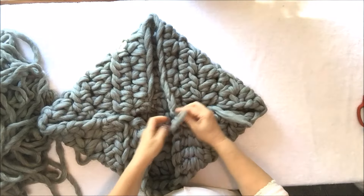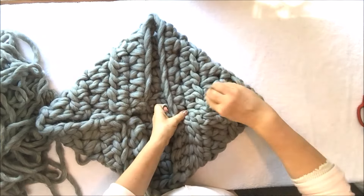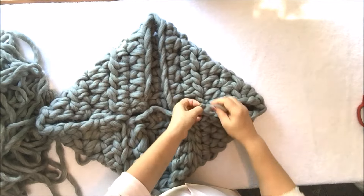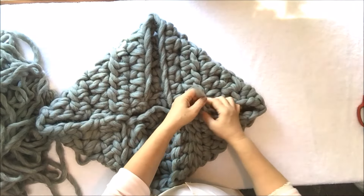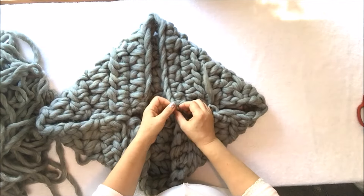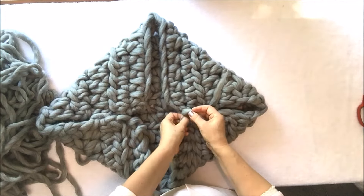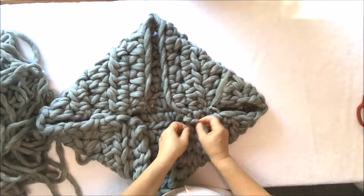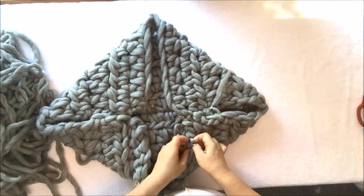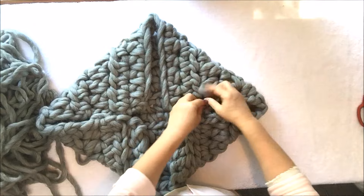Keep doing this until you are done connecting the two parts. When done, make a knot on the last stitch and tie it. Do the same on the other end, make a knot, tie it, then cut or weave in the end. Do the same on the other side to make a place for the arm.